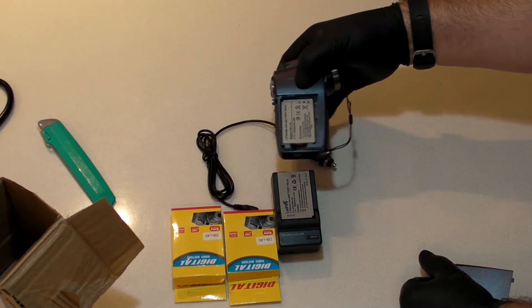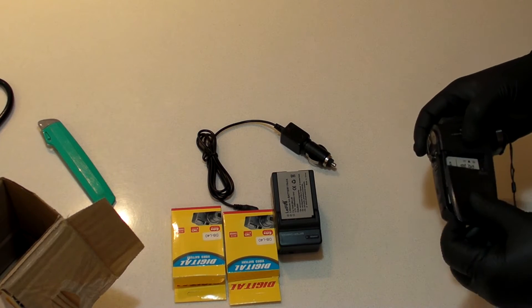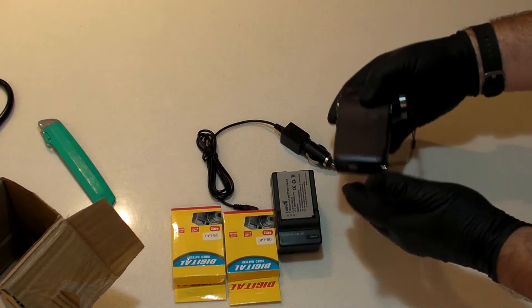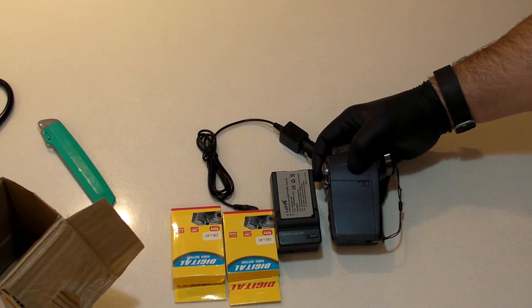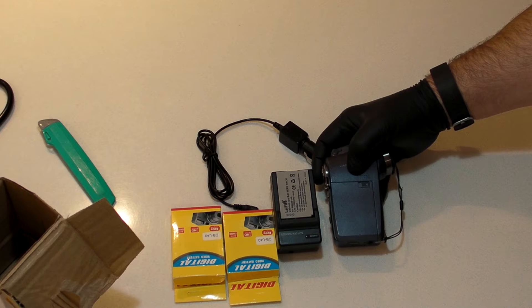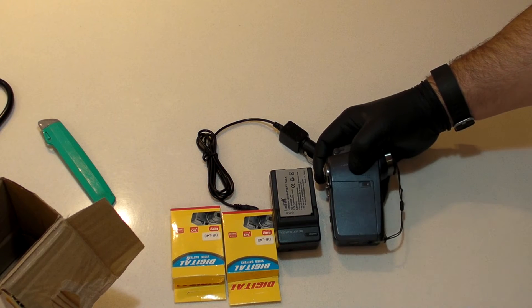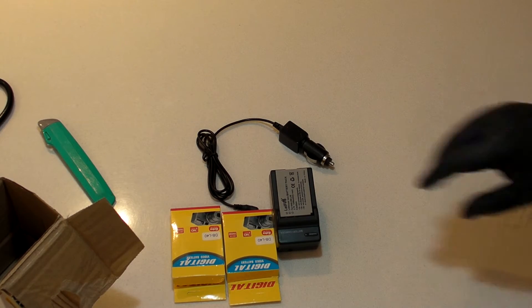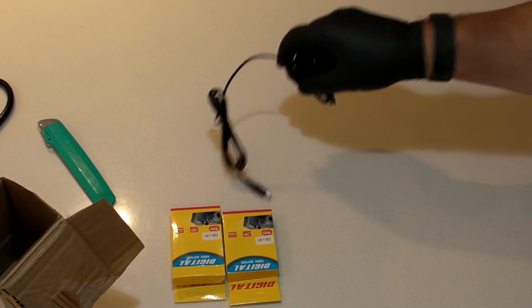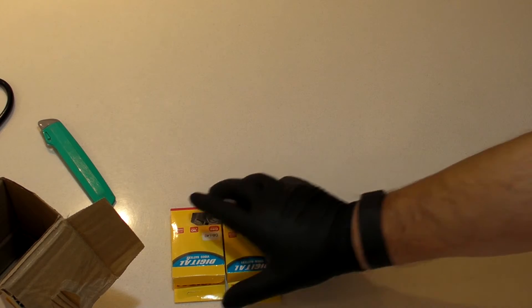So that means I can put this one in and keep going without having to stop and wait 40 minutes or whatever for it to charge up. I can have one charging while one is in the camera being used — just pop it out, put that one in here, put this one in there, and keep moving.